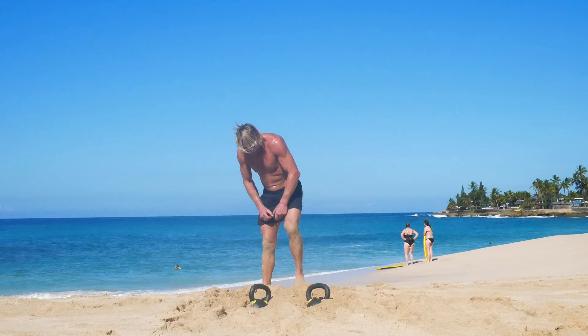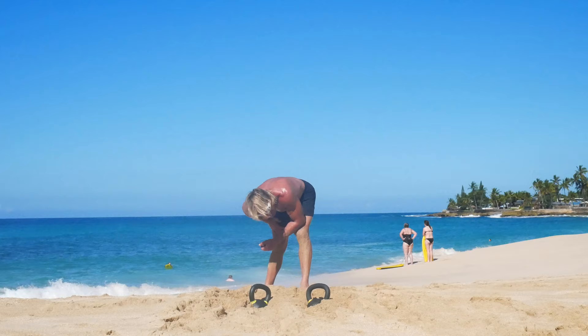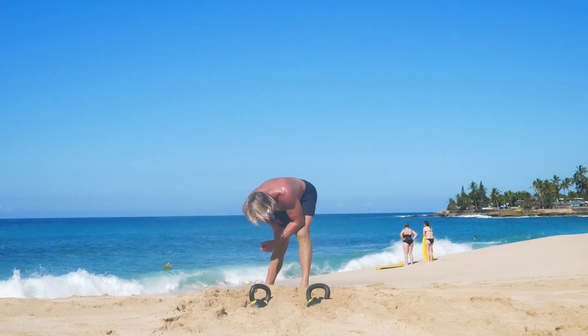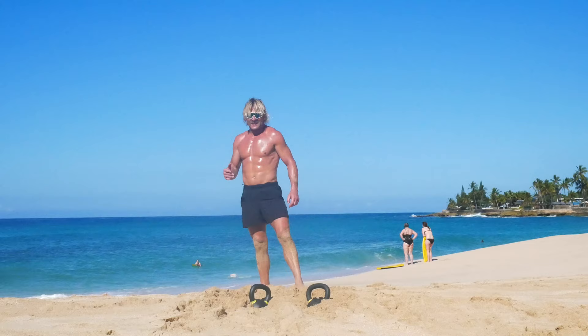Okay, now I'm starting to get tired. You still hanging in there with me? This is getting tough. Eleventh day of Christmas — I think we can do eleven, ten, nine. We can do our best, that's all we can ask for. I don't mind this workout — it's definitely challenging me.